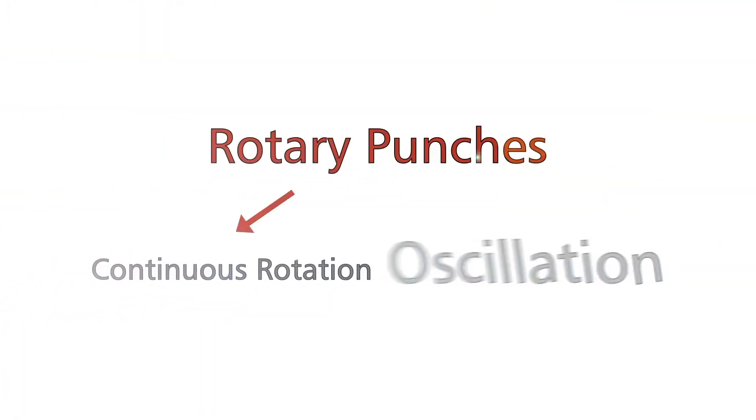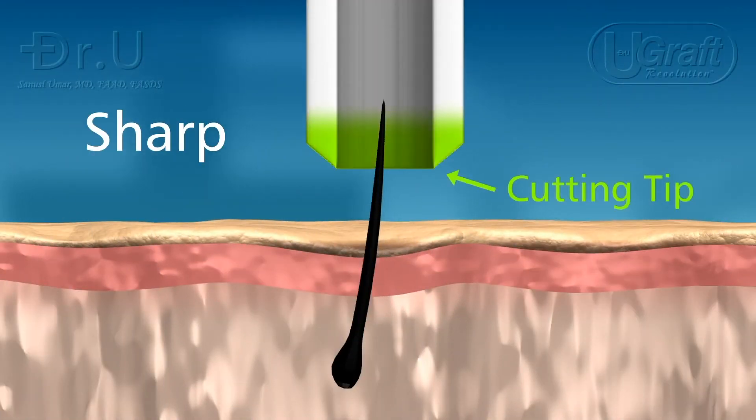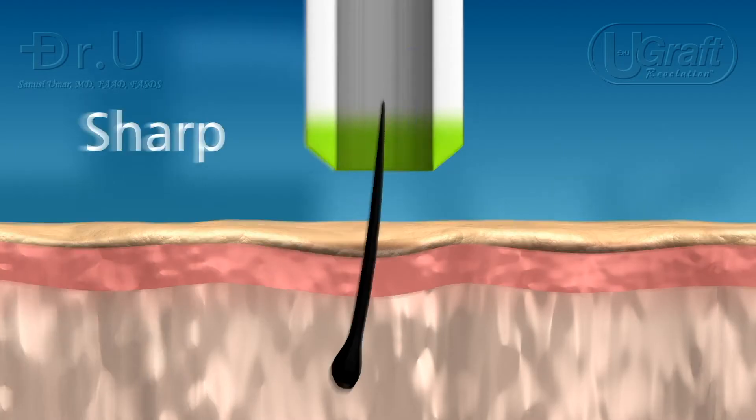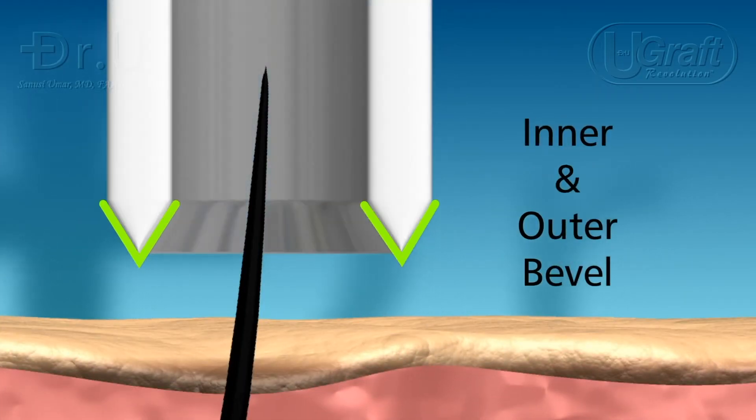All rotary punches — either continuous rotation or oscillation — can also be subdivided into three groups according to their cutting tip. They can be sharp, blunt, or hybrid. On the sharp punches, the cutting tip faces the skin and goes parallel to the follicle. These can be outer bevel, inner bevel, or inner and outer bevel.